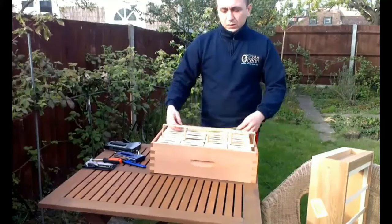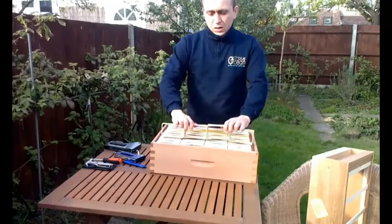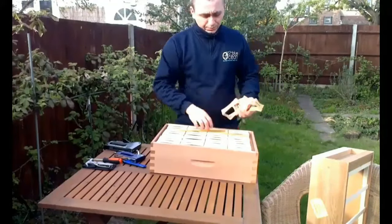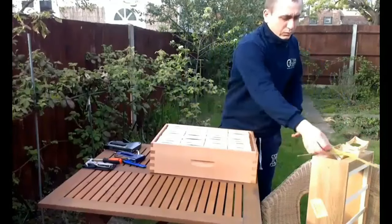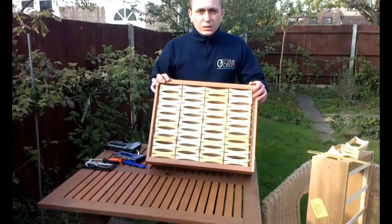You can, if you prefer, insert foundation before the installation of the sections into the super, by placing strips into four sections at the same time, then placing the sections in the super, and continuing that row by row.